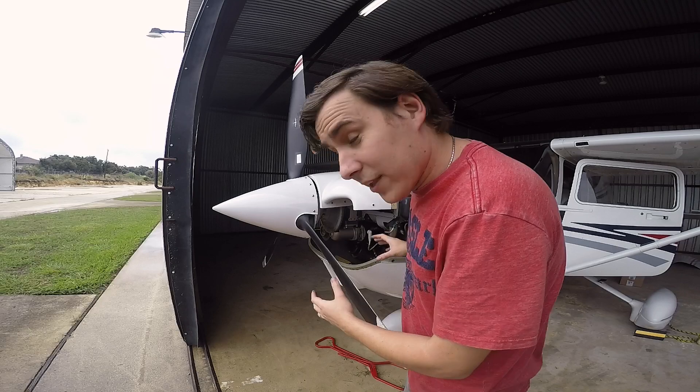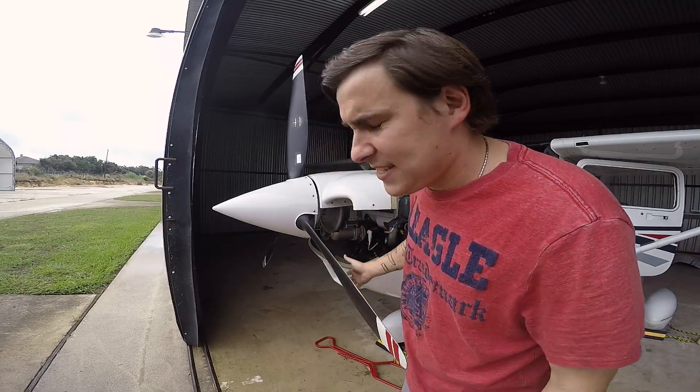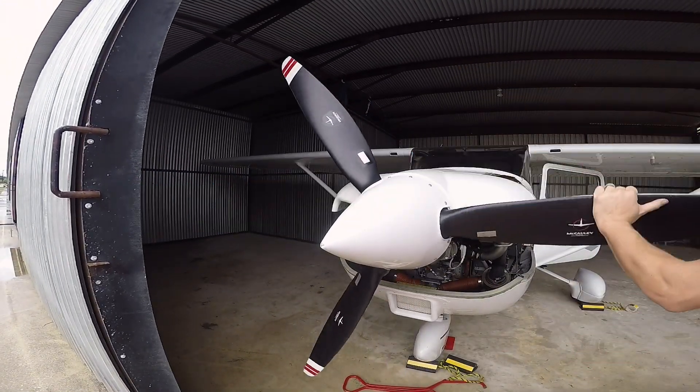First things first, let's get the cowling off — I already did that. Let's get the number one spark plug out, just one, bottom or top, doesn't matter. Let's get the number one cylinder spark plug out and let's set the engine to its compression stroke. I'm going to pull this thing back — it's on the number one compression stroke already.